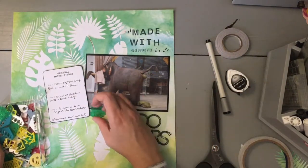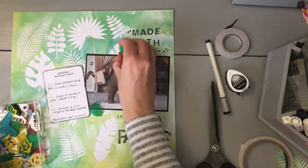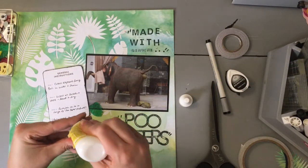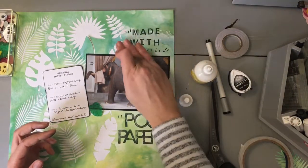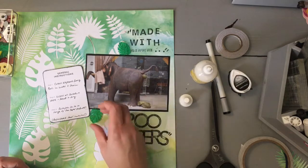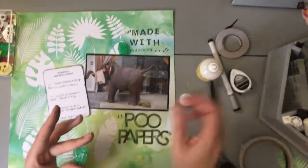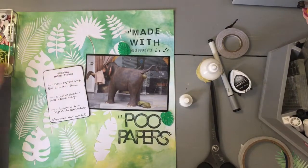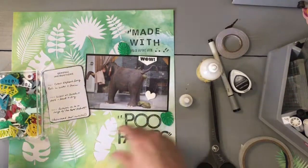I'm adding some acrylic embellishments — acrylic leaves — these came from Bramble Fox. I bought them about a year and a half ago as part of my Sri Lanka box. I've really broken that box apart now and am just using things from it across the album. I'll probably do a flipthrough of where I'm at in the next couple of weeks, because it has some of my most elaborate and advanced layouts, and I've only really shared a couple of them — quite a few on Instagram but I haven't filmed many of the process videos.